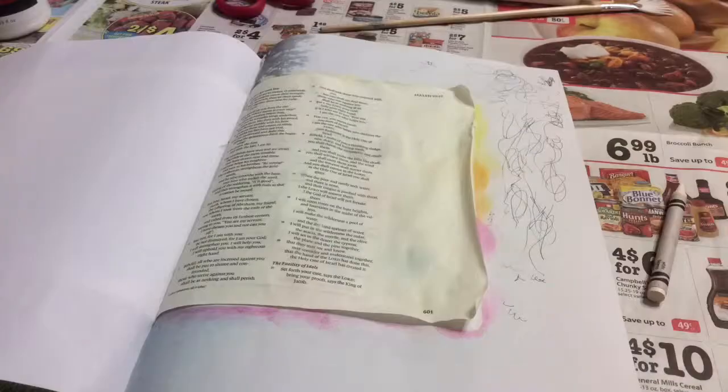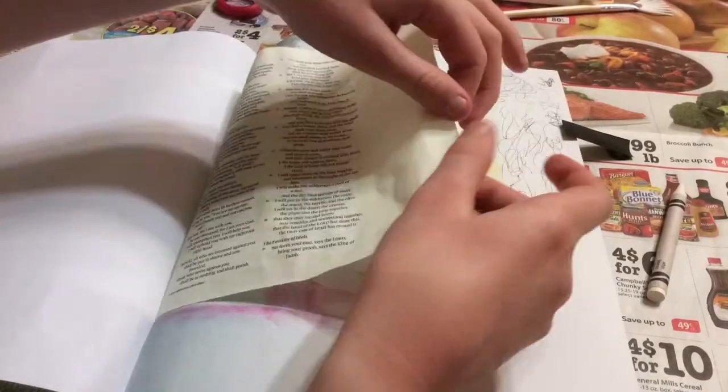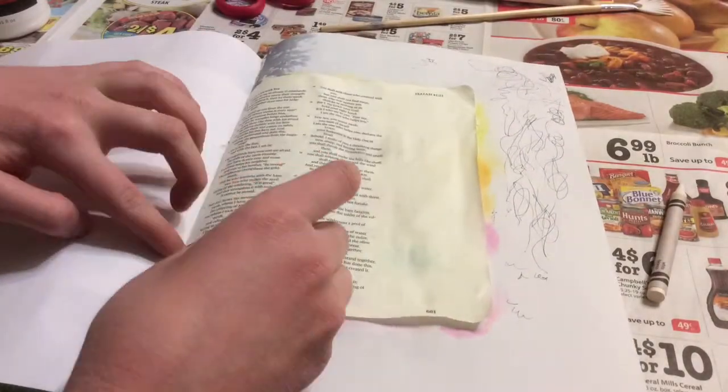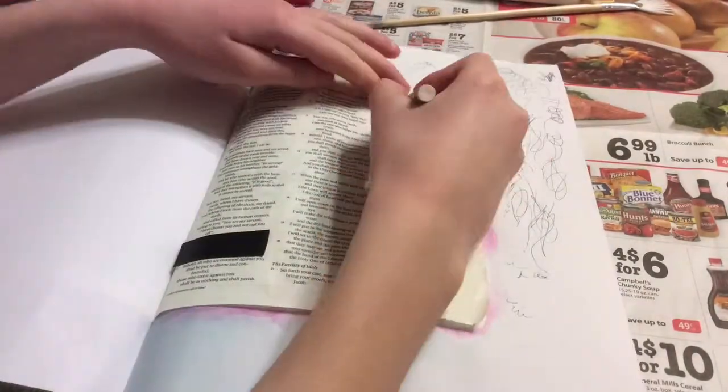Today we are going to be doing Isaiah chapter 40 verse 10, which says: 'Fear not for I am with you. Be not dismayed for I am your God. I will strengthen you. I will help you. I will uphold you with my righteous right hand.'